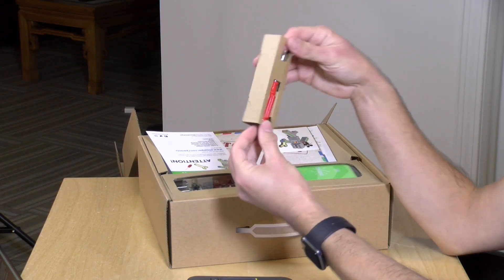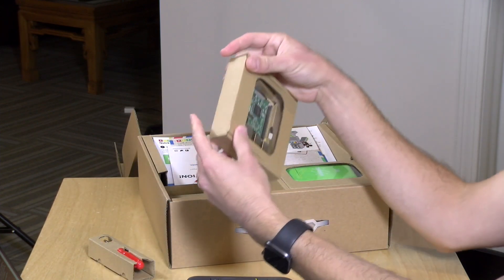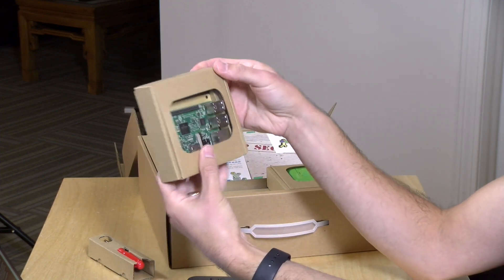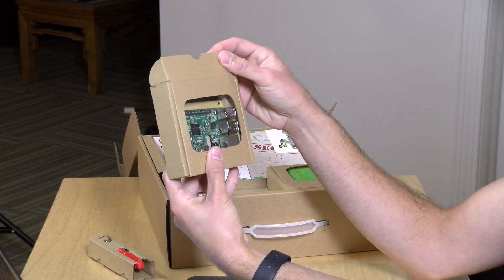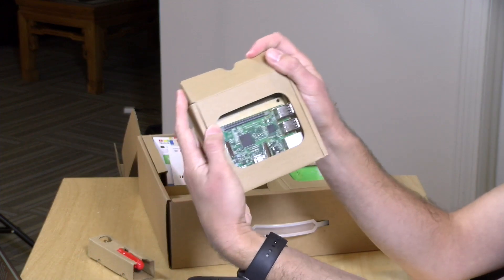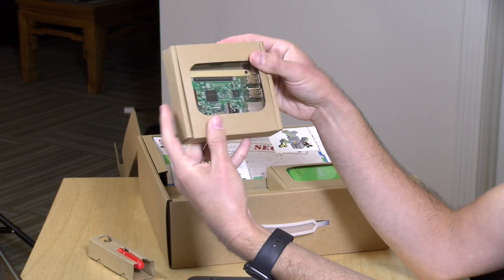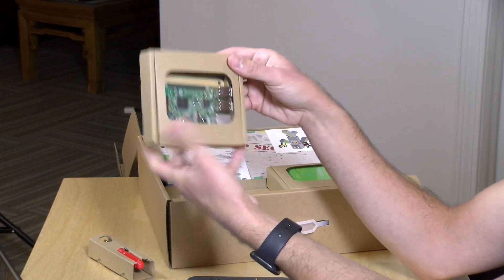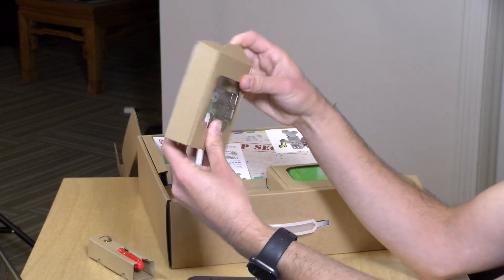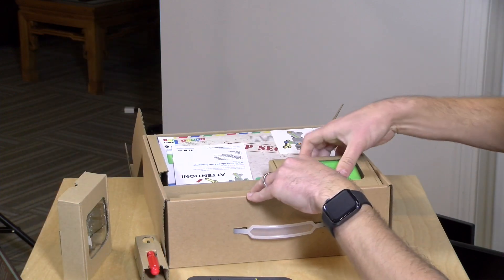The first thing we've got is a screwdriver — a little Phillips head screwdriver, so it's good you've got that in the box. We have the Raspberry Pi itself. This is an older Pi; this is the Raspberry Pi Model 3B, so it's maybe two generations behind the current Pi 4 that we just reviewed recently. But of course you can use other Raspberry Pis with this if you want, and I think for what you're doing here the Pi 3 is adequate. I'm sure they'll be adding newer Pis as time goes on.